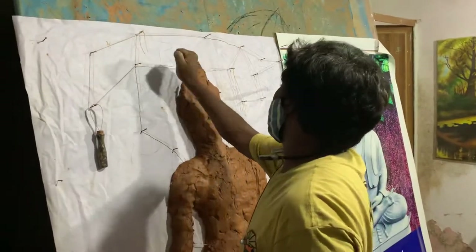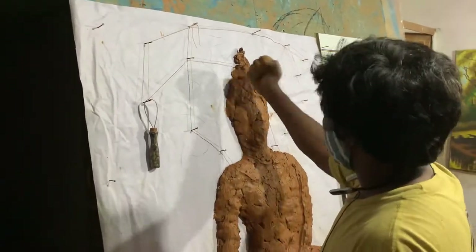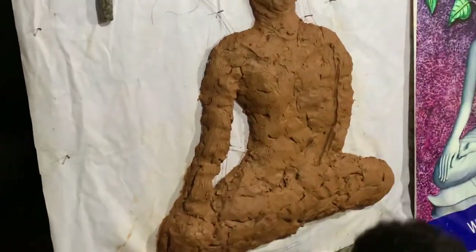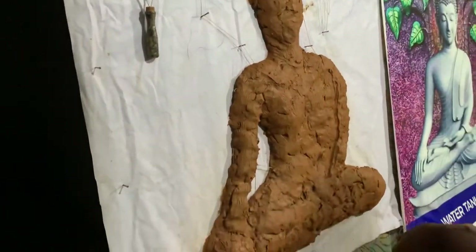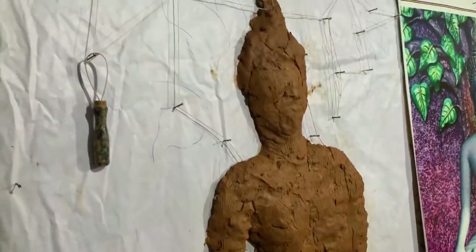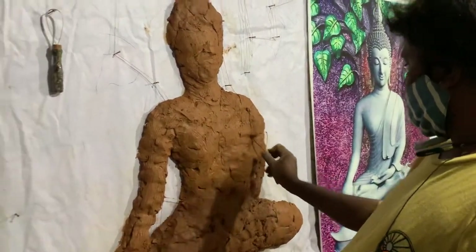I don't want to disturb Ramu Garu, I think he is very busy right now. So far he has done this much work — you can see the detailing here. Still yet to go. That is the reference file kept there.